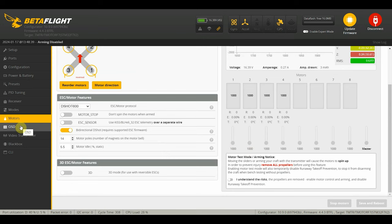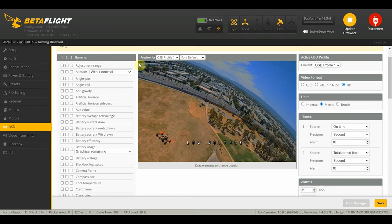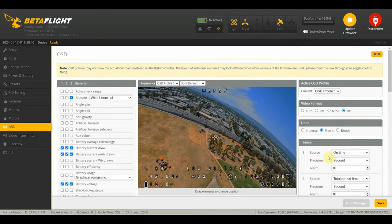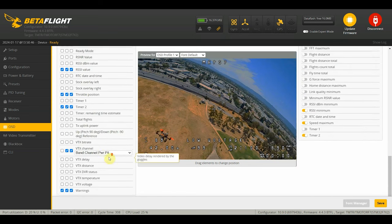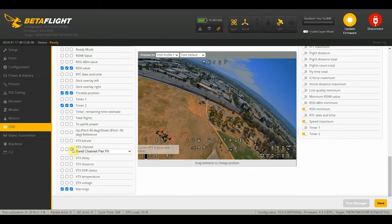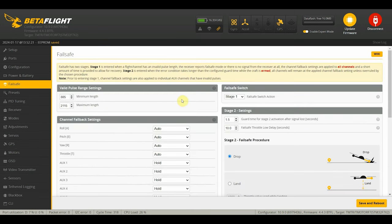Now we just need to set our OSD. We already have the HD OSD set and we just need to configure it to however we like. Here I have my default OSD that I always use - you configure this depending on how you want to set it up. I have three OSD profiles so I can switch between showing GPS stats or not. I'll turn off VTX channel and power since I'm on digital now. For failsafe, this is normally set to auto, with the default for pitch, roll, and yaw set to hold. For throttle, hold means maintain the last good value received.